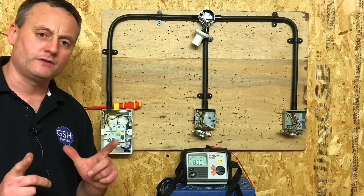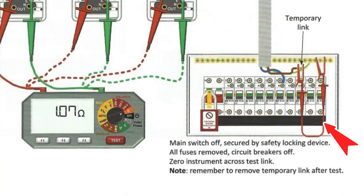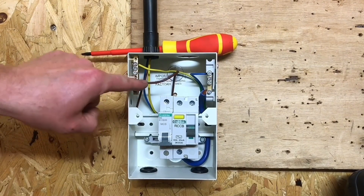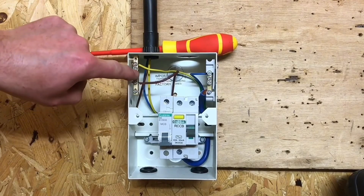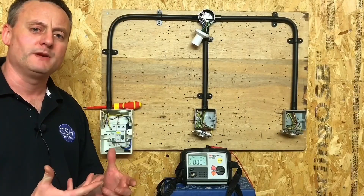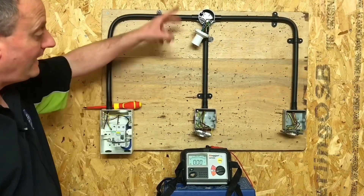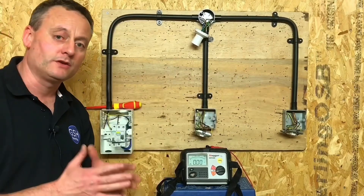A subtle difference from some of the video presentations I've done before: we aren't using the crocodile clip to link our line to our earth bar where our CPC is connected. We've actually physically put the line conductor into the earth bar where the CPC is connected, in order to make a solid link. We're finding that our links at college are becoming a bit unpredictable on our resistance reading, so we link those in the consuming unit slightly differently than before and go to each point in circuit in order to measure the continuity of the CPC.